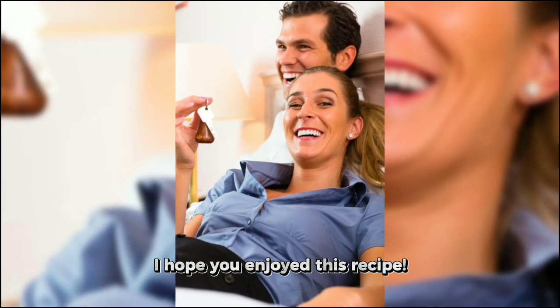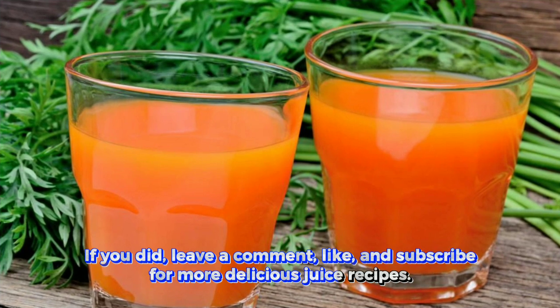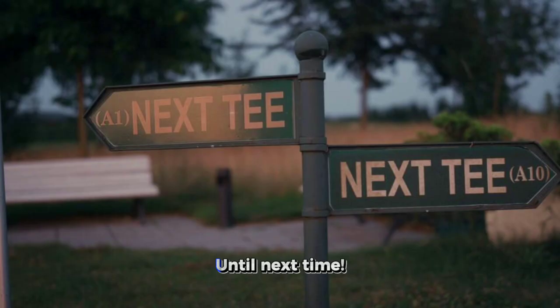I hope you enjoyed this recipe. If you did, leave a comment, like, and subscribe for more delicious juice recipes. Check out our other channels for more. Until next time.